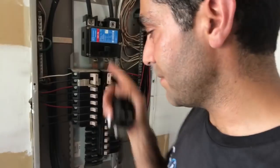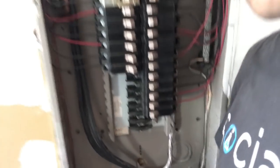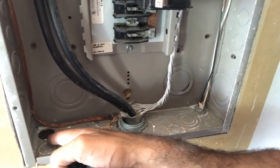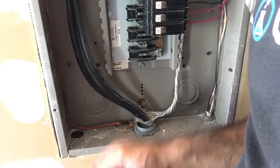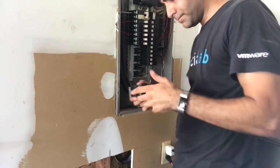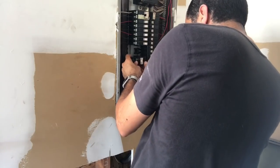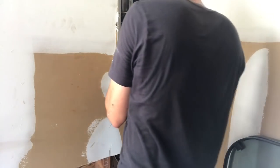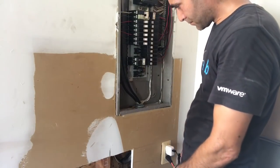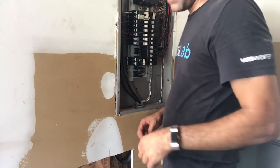We have cut the power to the house. I put my multimeter to this and I'm getting zero volts across all the terminals, so it's looking pretty good. We also punched the hole in the panel - you can see that down there, that's the three-quarter - and we're going to run the wire through there. First we'll put the connector in, then run the wire. I'm going to put you down for a second and show you how we install the new breaker. There's our breaker - installed. We'll put it in the off position and run our way through now.